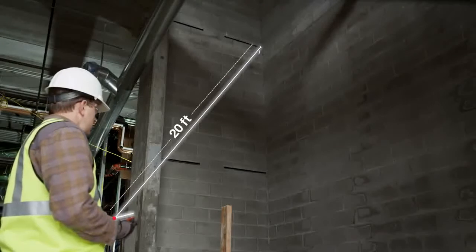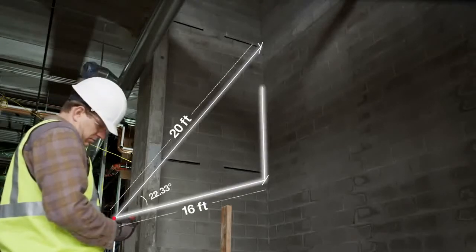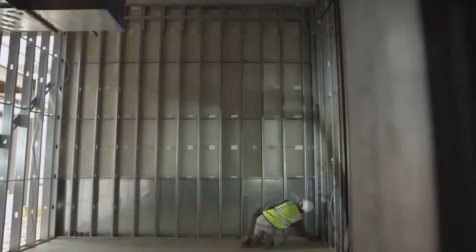Its state-of-the-art integrated tilt sensor and easy-to-use interface make complex, indirect measurements laser fast.